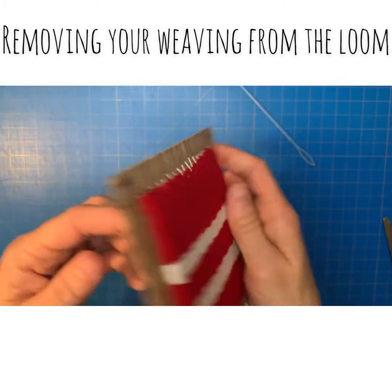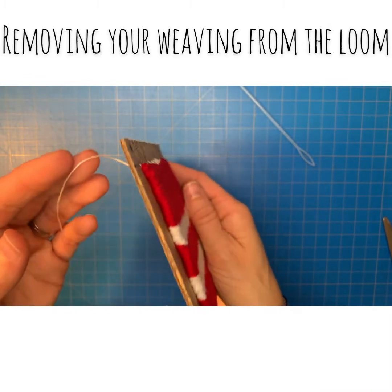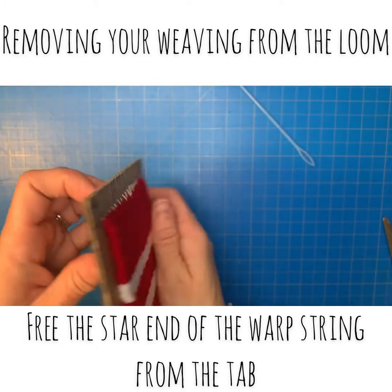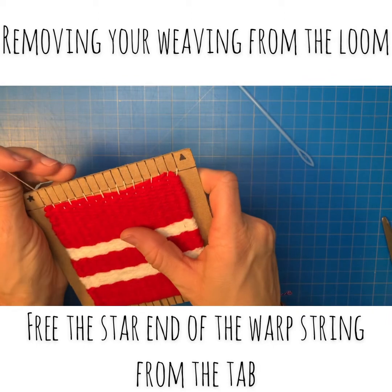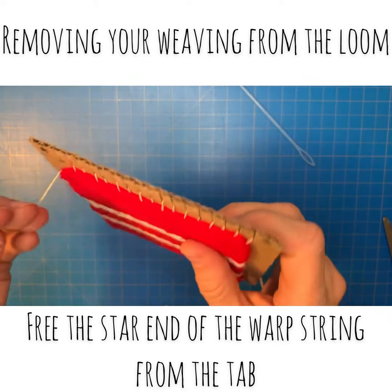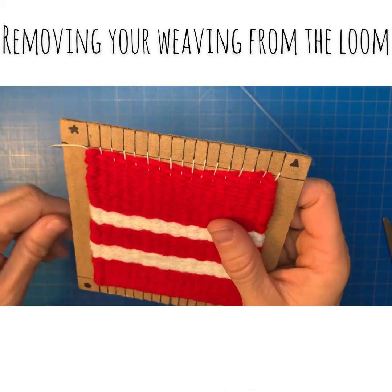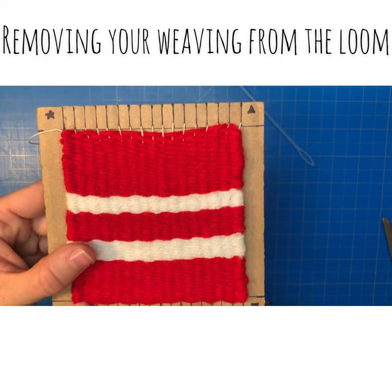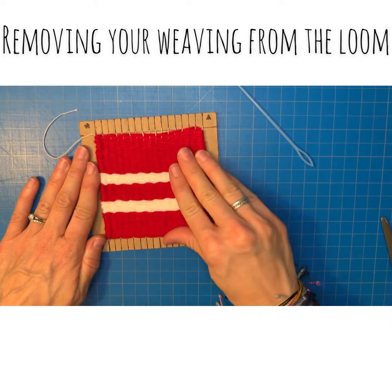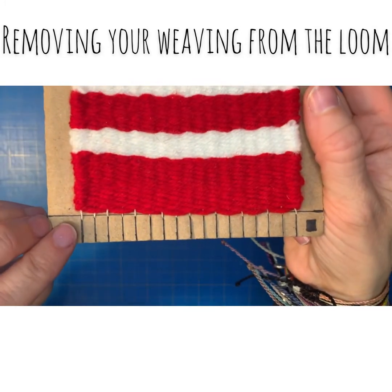We're going to begin to remove the warp string. Take your first warp string — this is the one you started with, the first thing taped down — and remove that from the back of the star corner. Free that first warp string so it's no longer held in the tab and just leave that one there. Then go to the bottom, the circle corner, and push up a little bit so you can see your tabs.